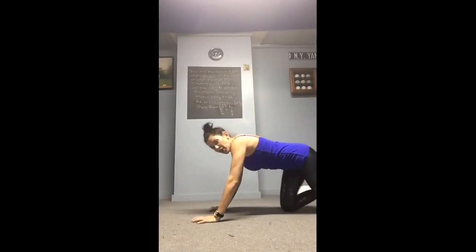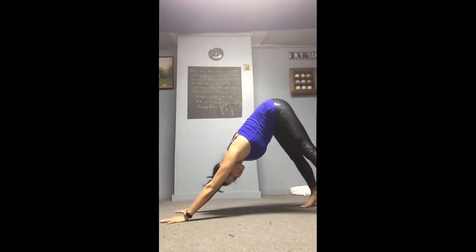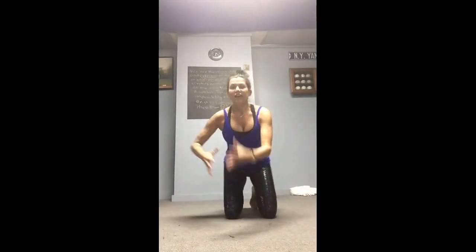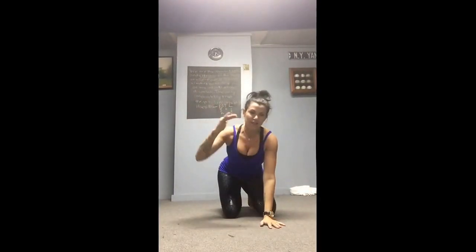Then go to a downward dog, 30 seconds to a minute. Hold it there with alternating calf stretch. Keep thinking about pressing the chest and head down to increase the stretch in the shoulder girdle, the neck, and the back — amazing.